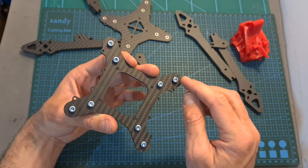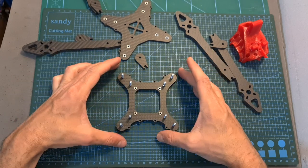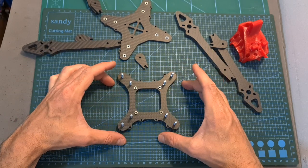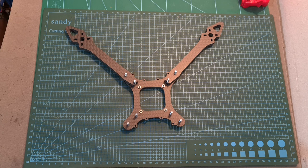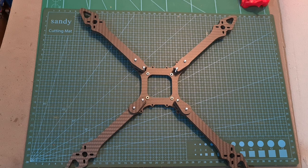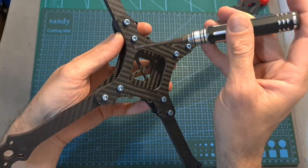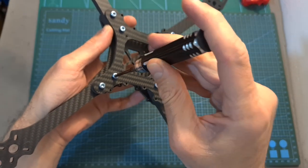The easiest option to build the frame is to first insert the M4 screws into their position, then place the middle plate upside down on an even surface, place the two rear arms, put two spacers on top of them, place two carbon fiber spacers, put the front two arms on top of them, place the bottom plate, carefully lift your build and secure the M4 screws.